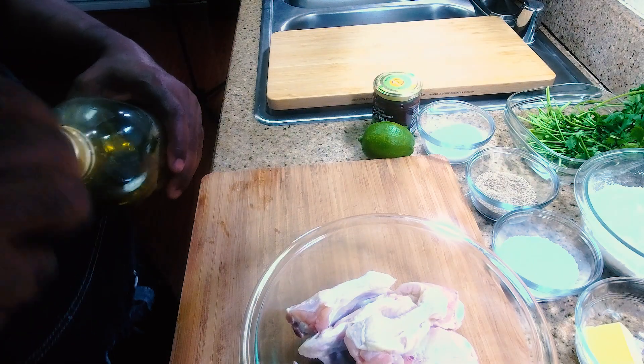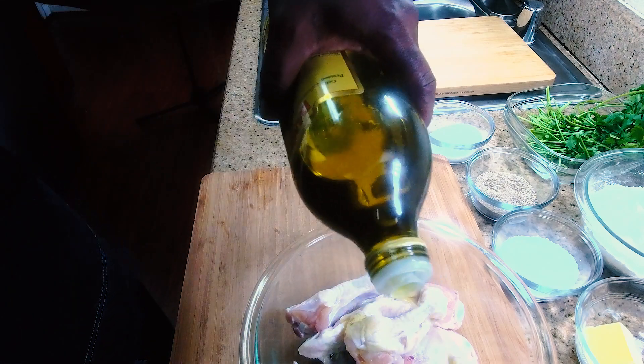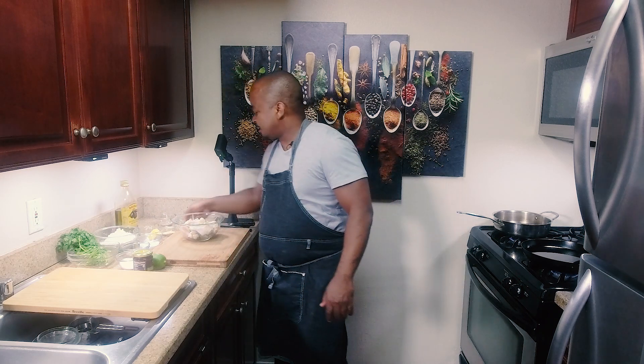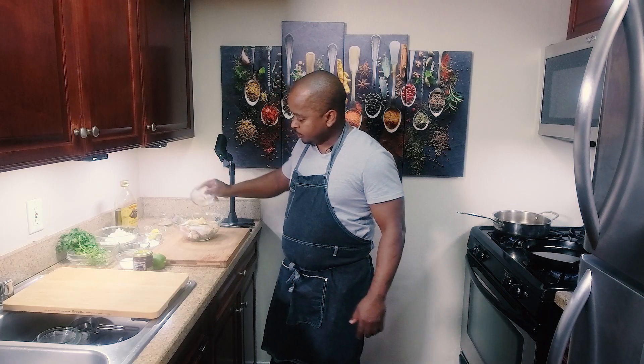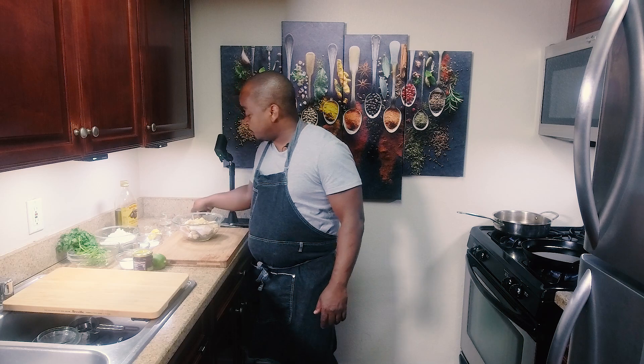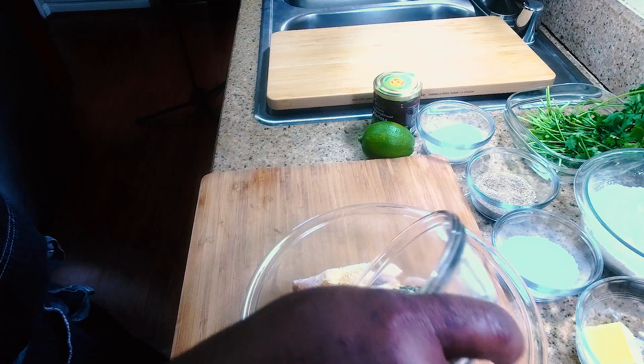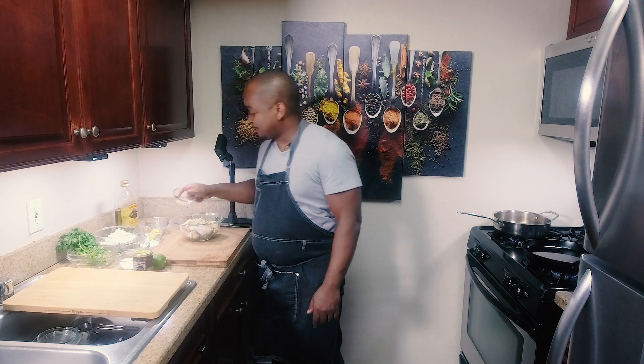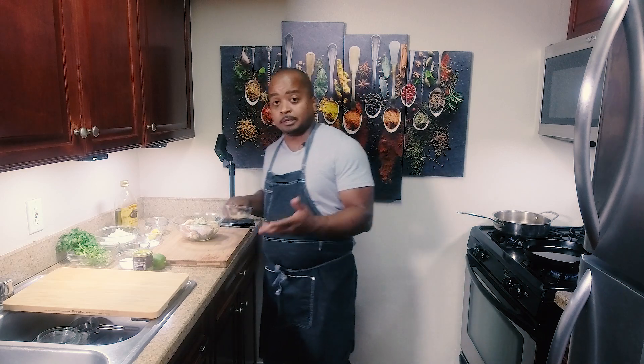Meanwhile, we're going to start the chicken wings with a little olive oil to get the engine going. We're going to add a little granulated honey — if you don't have that, you can use just two tablespoons of honey, that works just as well. This is a tablespoon of ranch seasoning. It's more than just ranch dressing — we use the powder form to really bring out the flavors. You have dill, you have parsley, you have lemon in there also.